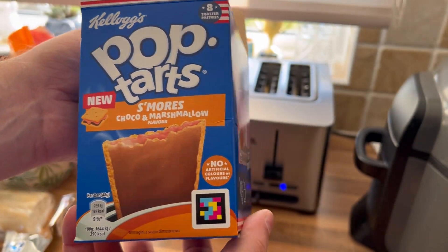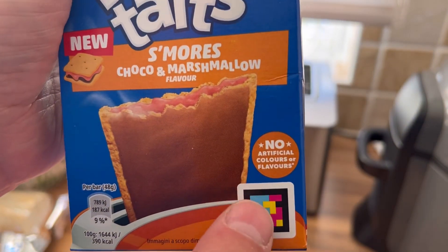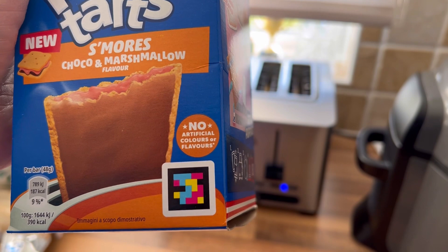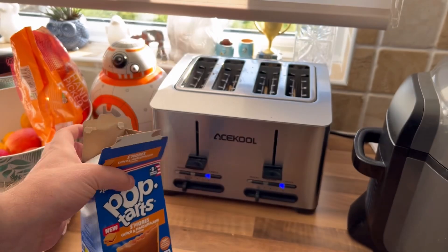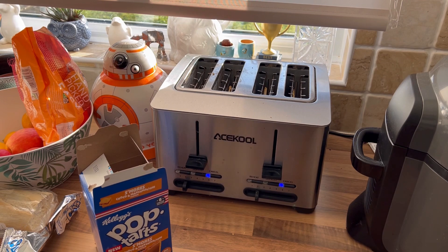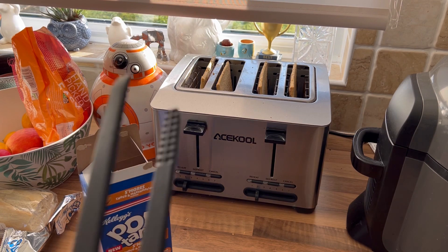There's the other side of the box, and there's not really much else to say. There's some sort of barcode, I think — I'm not really sure what it is. We'll see what they're like when they're done.